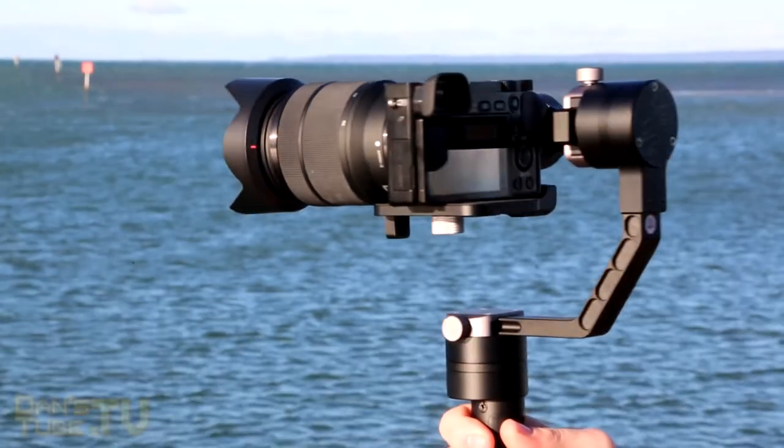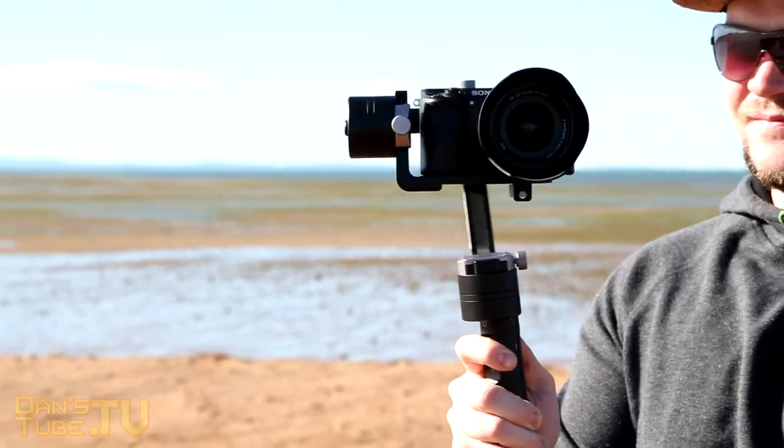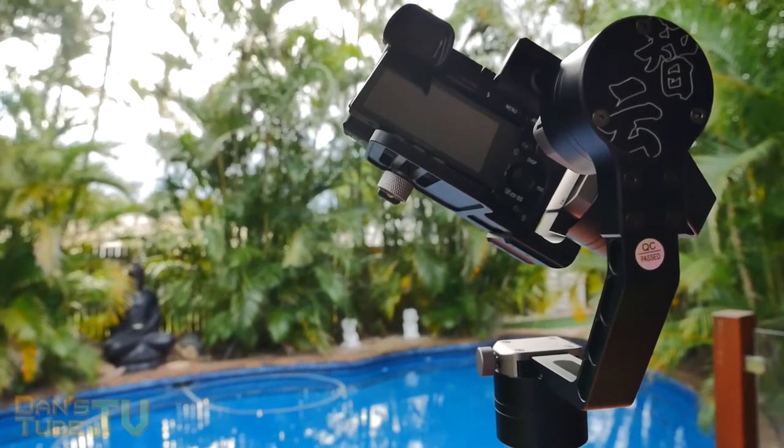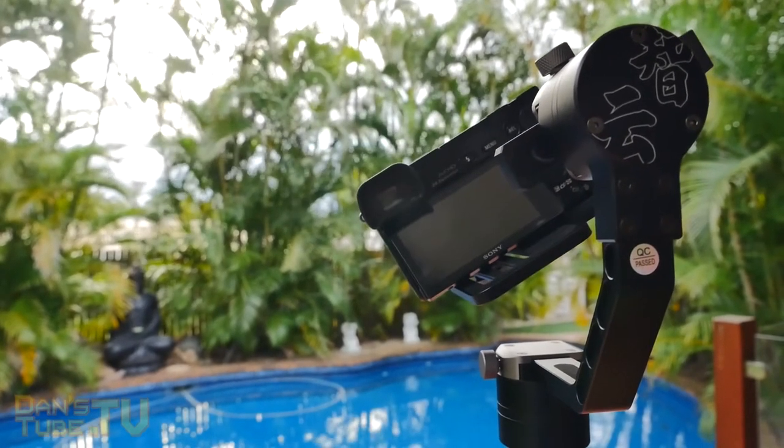Hey guys, Dan here from DansTube.TV and today I'm going to be going over the Xion Crane calibration process and the setup process. It's very easy and I set this all up on my iOS device — on my iPhone 6. The experience is very similar for Android devices as well.